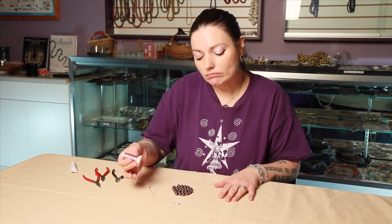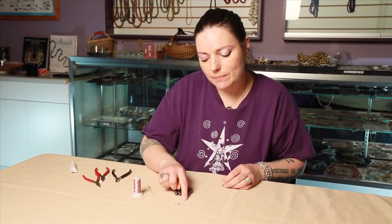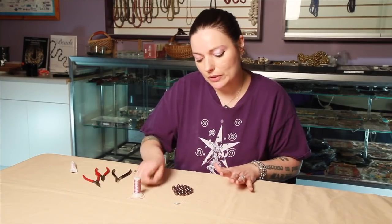What you're going to need is silk thread, a pearl needle, a little piece of wire with a loop at the top, bead tips, and a clasp, and of course some pearls, and a hat pin.